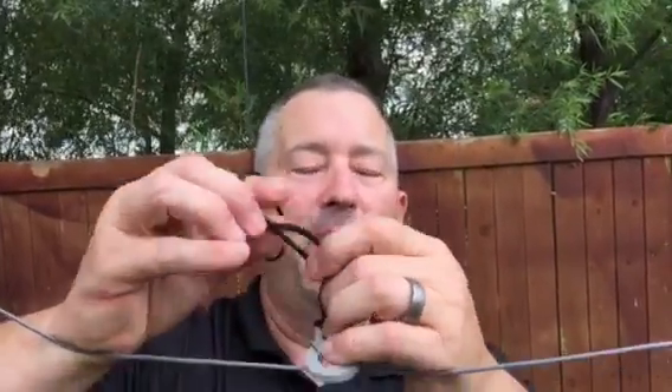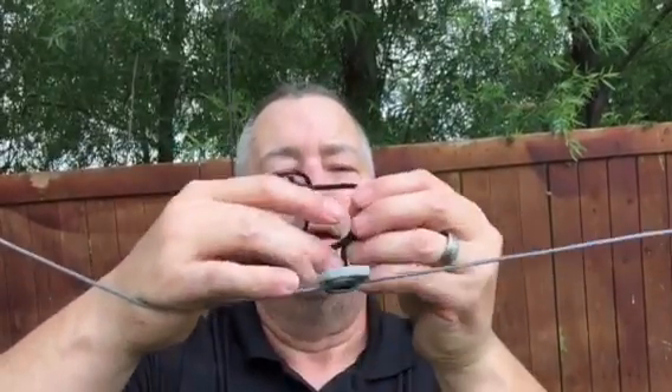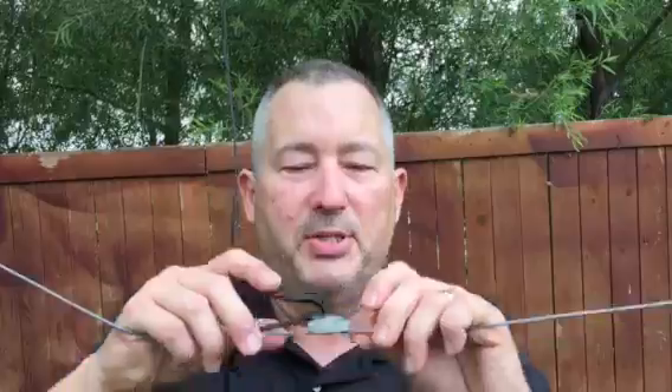In about 30 minutes or so we're going to have this antenna on the air, and we're going to be checking into probably the Maritime Mobile Net or whatever. What's really nice is he has a backyard that will fit a 132-foot wire, but his neighbors won't let him do it.